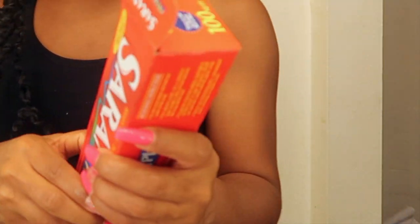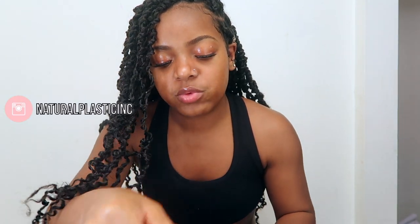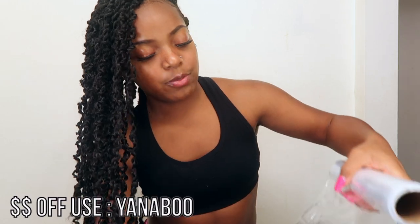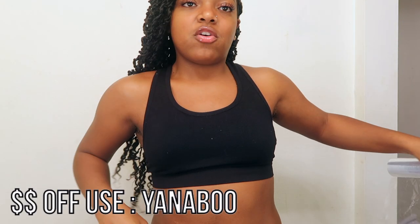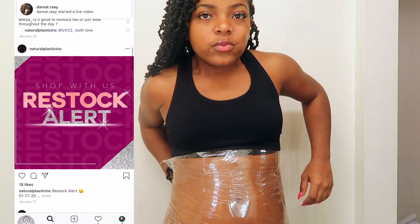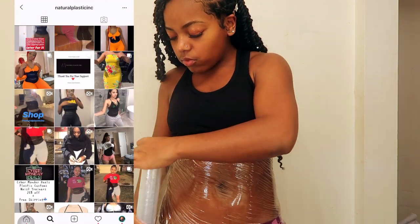Everybody wants to have that flat stomach. Come on. My stomach is already tingling. I'm going to leave the link to the waist trainer that I'm wearing in my bio. I got this off this amazing website. I really recommend this waist trainer. You can also get some percentage off using my code, Yonaboo, at checkout. Make sure you do that. I've been having this waist trainer for over two, three months and it's very tight. And it keeps you snatched.